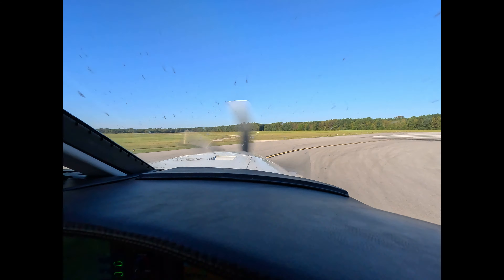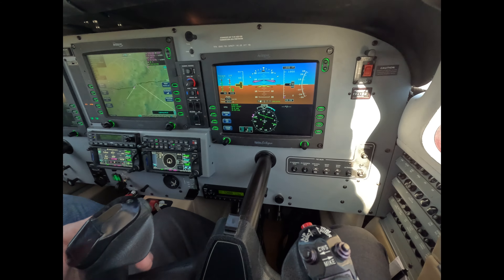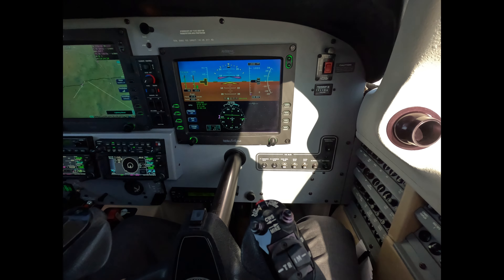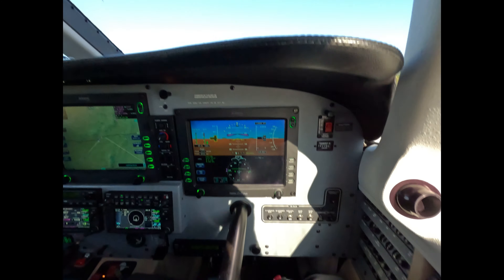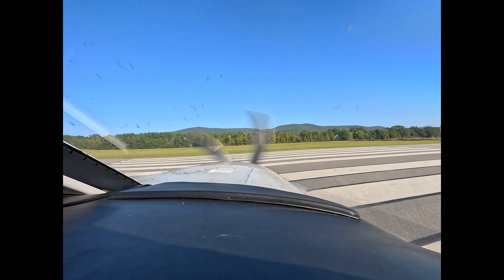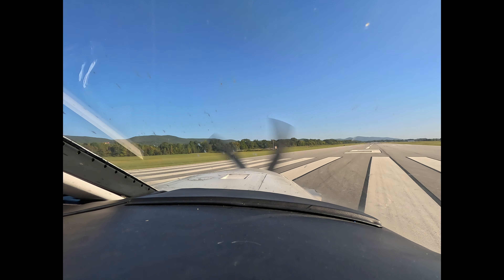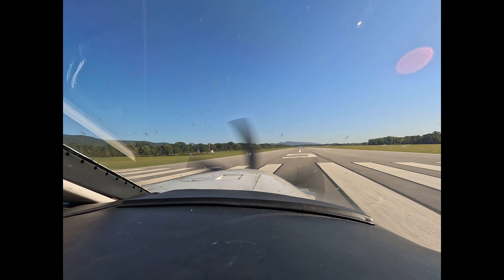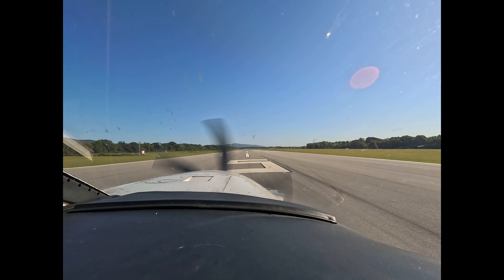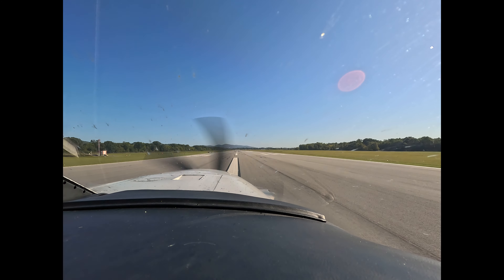We're holding the yoke back to lighten the weight on the nose even at this speed. That big elevator back there will lighten the nose and makes it easier to make turns. Lining up, toes down. Nose wheel straight. With your feet down on the bottom of the rudders, moderate pressure on both pedals to hold the centerline.